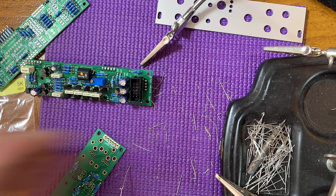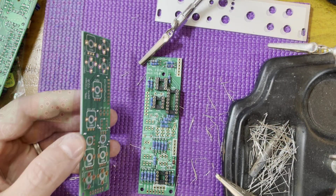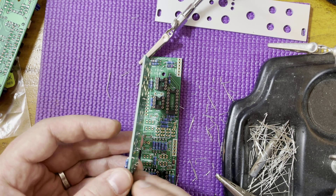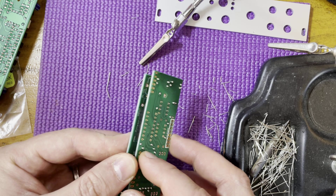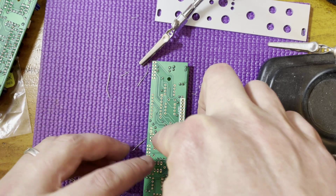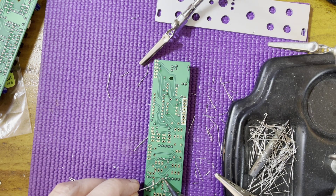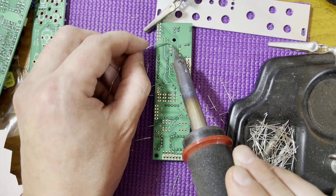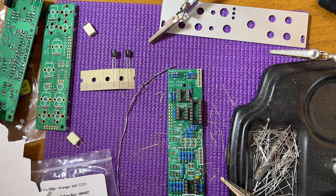Now solder the other pins. Moving on to the midboard, let's install the IC sockets. Make sure to line up the notch on each socket with the notch in the silkscreen. I used the POTS PCB to hold the sockets down while I turned the board over for soldering. Then I soldered just two opposing corner pins on each socket to hold them in place before soldering all the rest. Now let's install the capacitors — again, the white boxes have no polarity, but make sure you don't confuse the values.